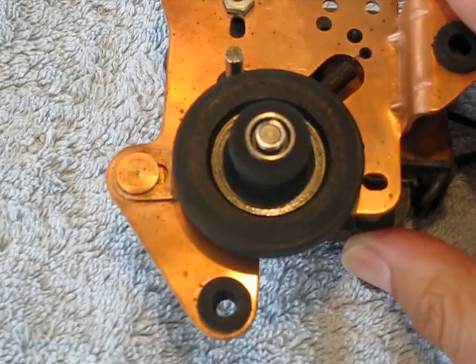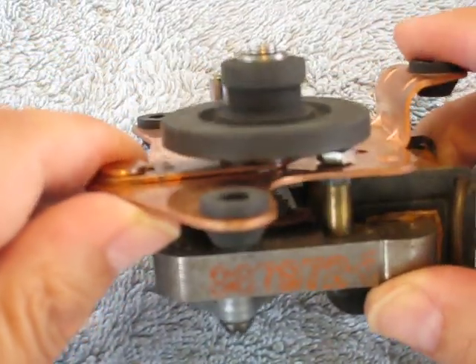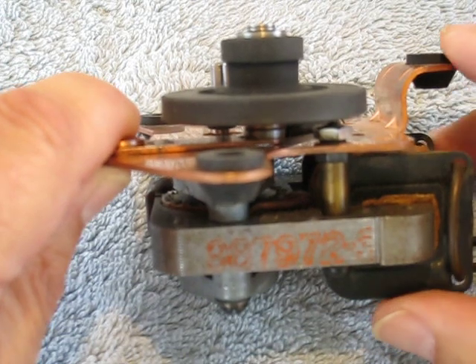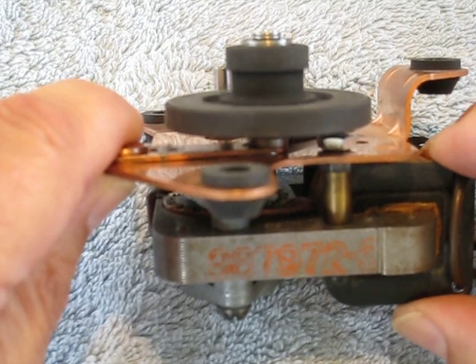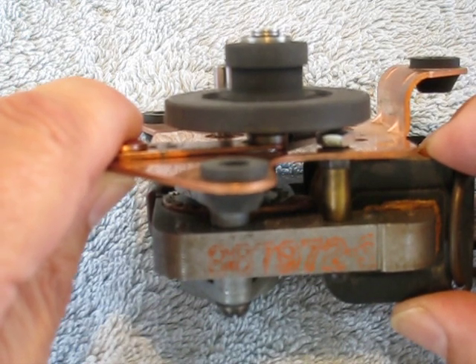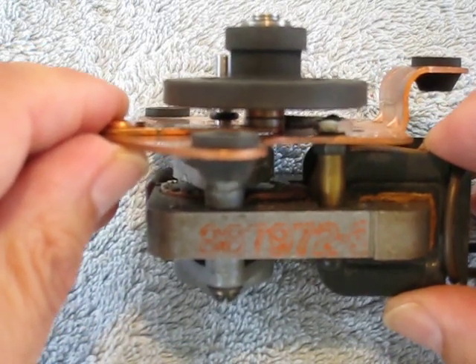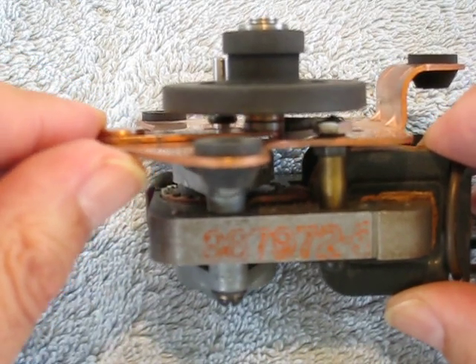A lot of people wonder whether or not these can be rebuilt. And the answer is yes they can. Now there's a couple different ways to handle these. There are quite a few people out there that will rebuild these for you. I believe the cost is going to be somewhere in the neighborhood of $28. You have to send them your own idler and the funds to send it back, so you can have quite a bit of money involved — at least $33 or more. I've developed a way to rebuild these for around $10, for myself anyhow, and hopefully available for you at a later point.